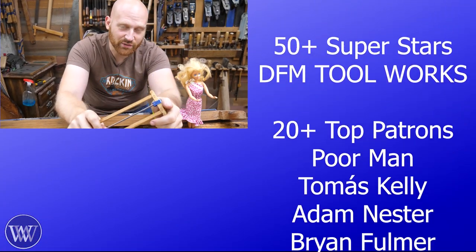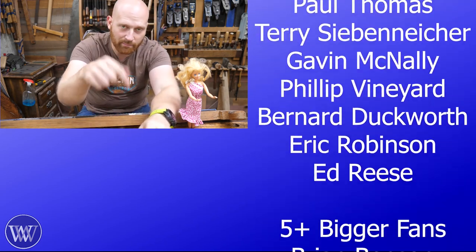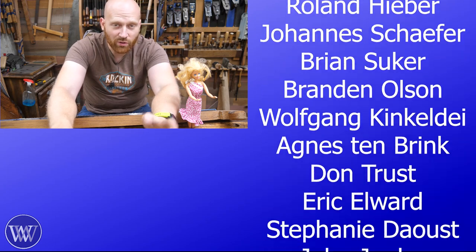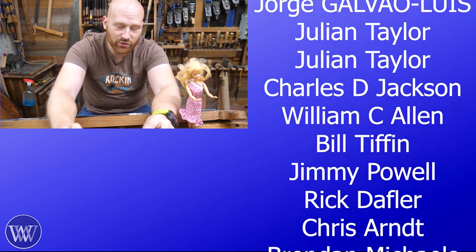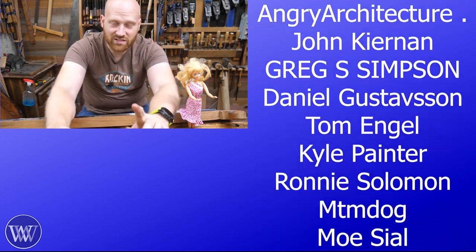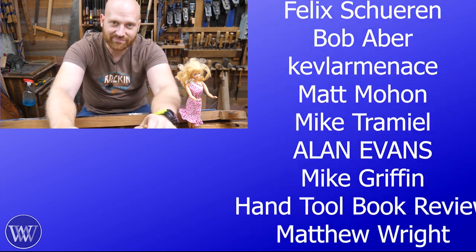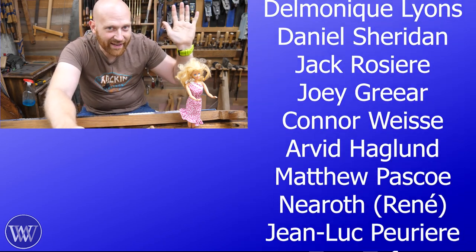A huge thank you to the patrons on Patreon and everyone supporting this channel as a member here or on Patreon — you are the ones keeping this channel going and it means more than I can possibly say. Without patrons on Patreon, this channel would not be here. So thank you for that. I think that's about it for today — until next time, have a wonderful day.